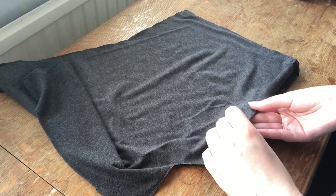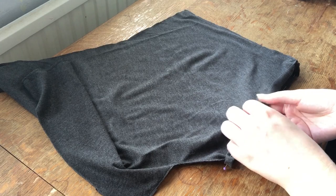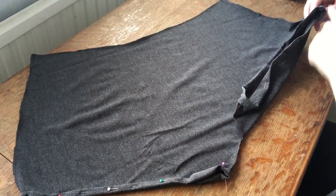I folded the bottom edge up about half an inch and pinned this in place to hem the leg holes. I repeated this for the other leg, then sewed where I'd pinned.